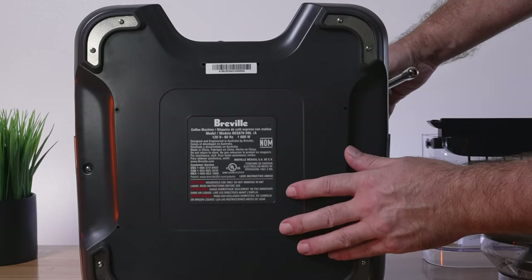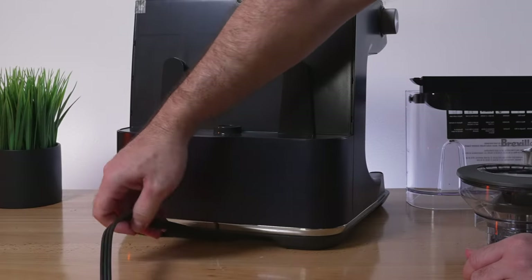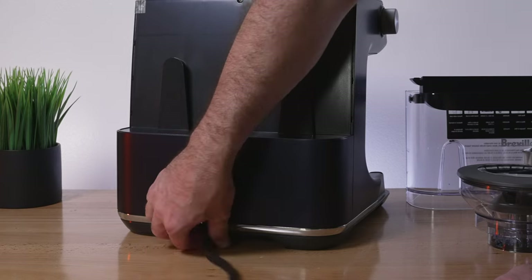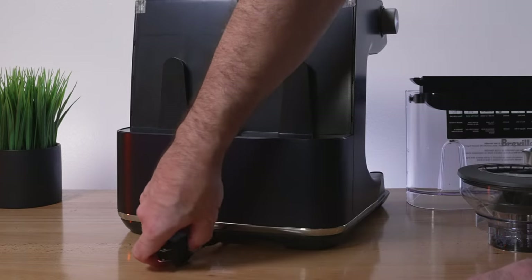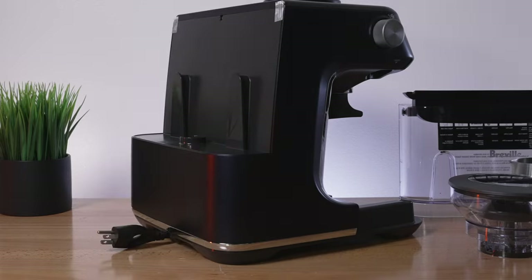Here we have the manufacturing sticker. The power cord doesn't retract by itself — you have to push it in manually. But it does go in there, which is actually quite nice because you can get rid of the excess length and only keep what you need. Even for storage, you can make it really short — a nice feature.